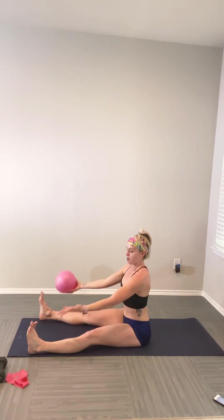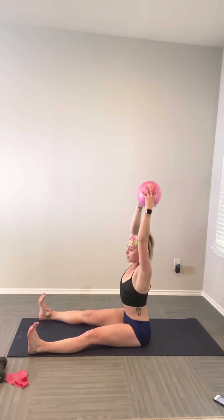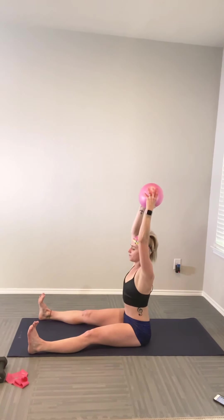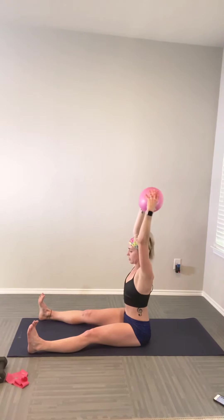Really sit up nice and tall on those sits bones. Inhale — ball arm comes up, biceps by the ears. Exhale — open twist, taking the ball into the left hand, right hand reaches forward. Inhale to center, exhale we stay left. Really hug the ribcage in as you pull the biceps by the ears. Sit up tall and continue for five reps.